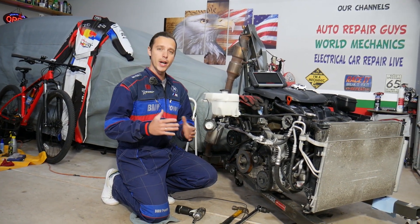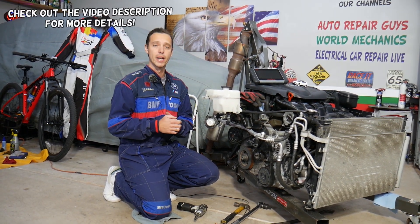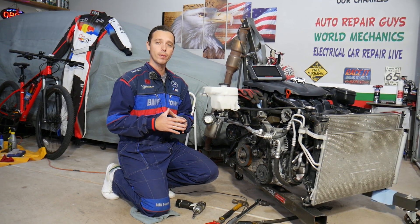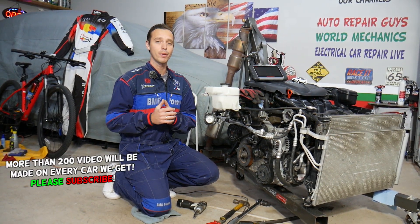Hey guys, welcome back to Electrical Car Repair Life. Thank you for watching and subscribing to the channel. Today will be a super helpful video. We have a Hyundai Santa Fe, and if you have a Hyundai Santa Fe and need to test the radiator fans, stay with us. We'll explain how to do that without computers — all we need is a 12-volt battery from the car and two wires.